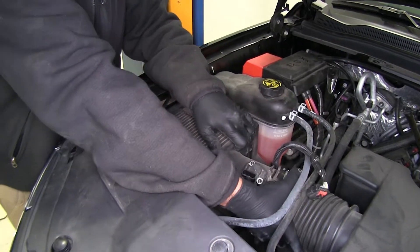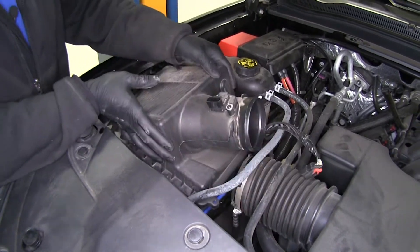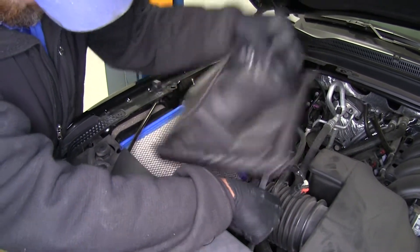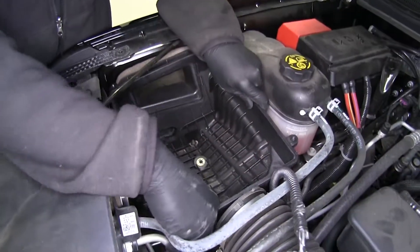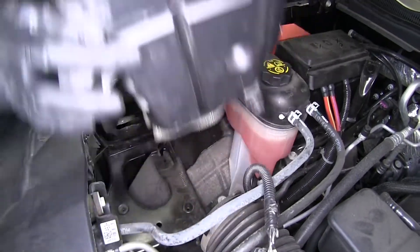Pull on that tube and we can bring it off the top of the airbox. We're going to lift this up and out and set it aside. You can also pull your filter out if you want — not really required. Then pull up on the bottom of that box and we'll get it out of the way.